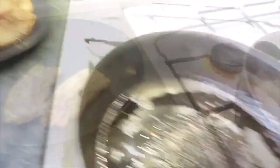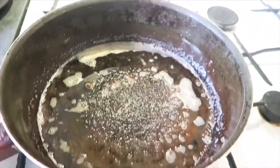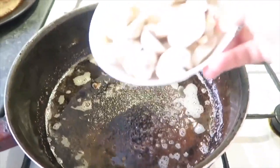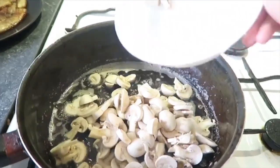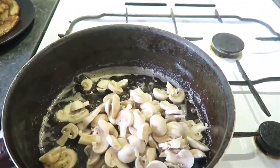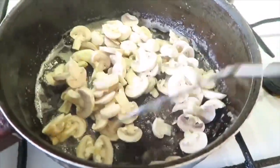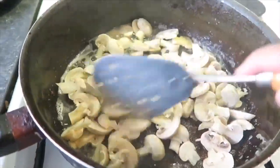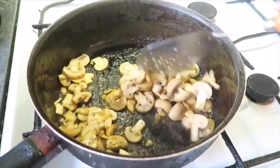So, tapos na tayo sa ating porkchops. Ang gagawin natin is ikisa natin ang ating mushroom. Ayan, i-slice ko lang siya. Tapos kailangan lang natin siya ikisa hanggang sa mag-brown siya. Ayan, ganyan siya guys — medyo brown na siya.